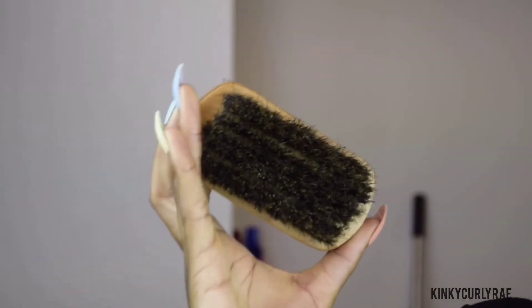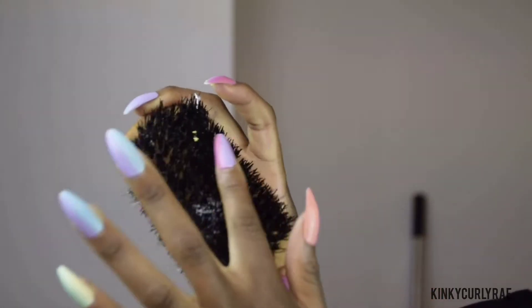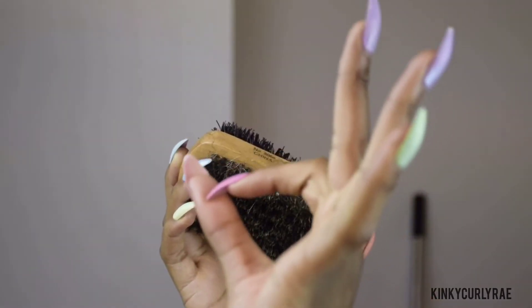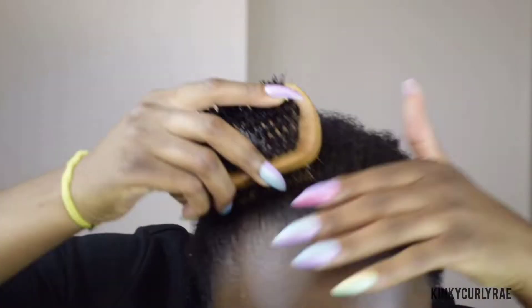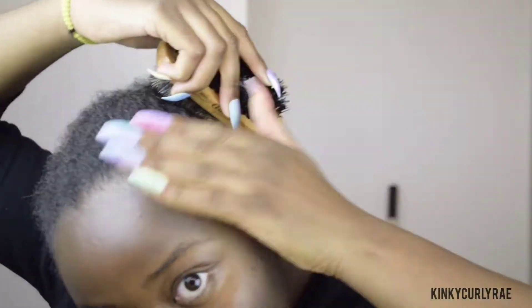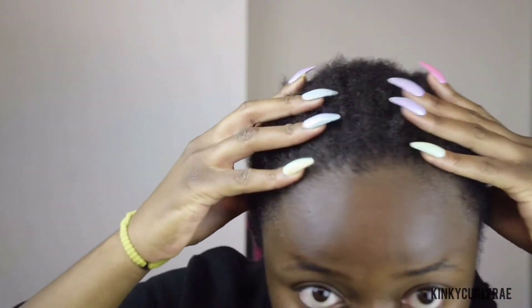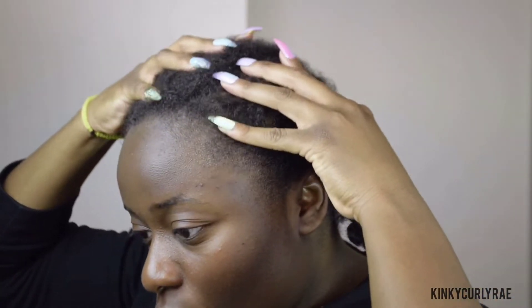Now I'm going to brush my edges with the soft side of the brush — I'm using the two-sided brush from Annie. Don't forget to massage your scalp to get your blood flowing, which will lead to immediate hair growth.